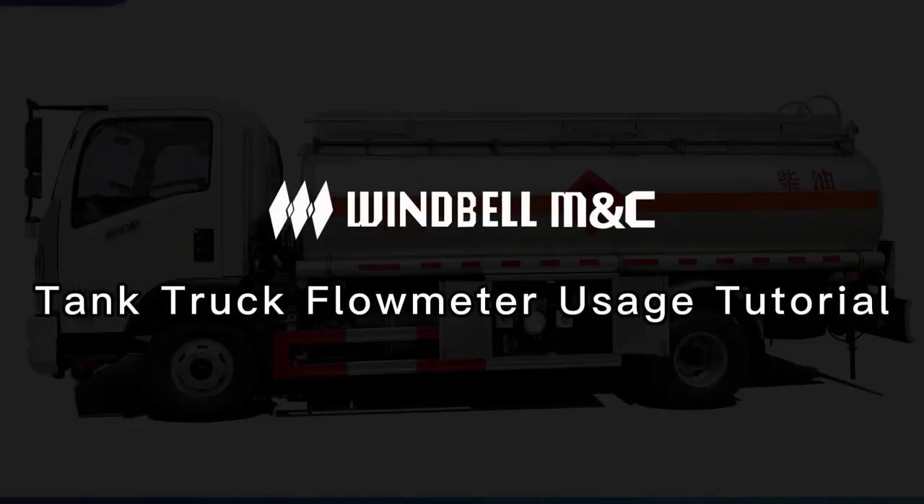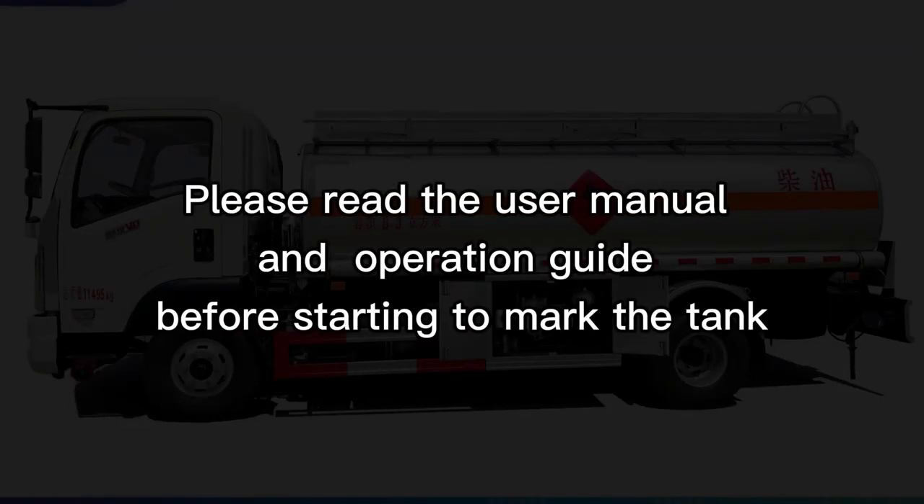Tank truck flowmeter usage tutorial. Please read the user manual and operation guide before starting to calibrate the tank.